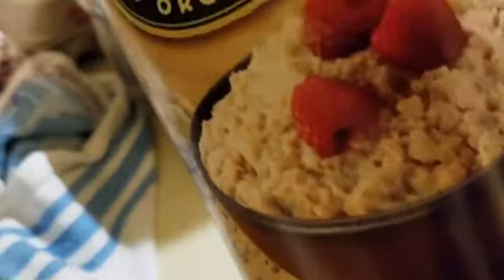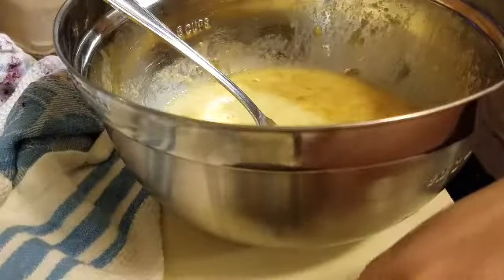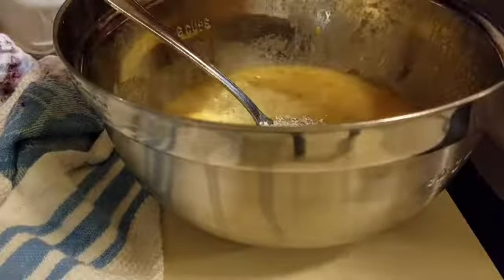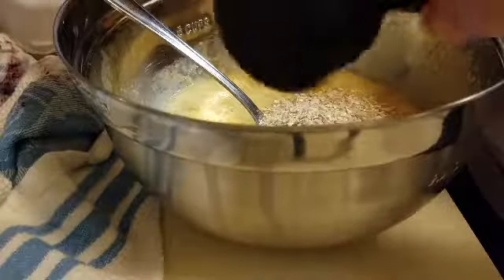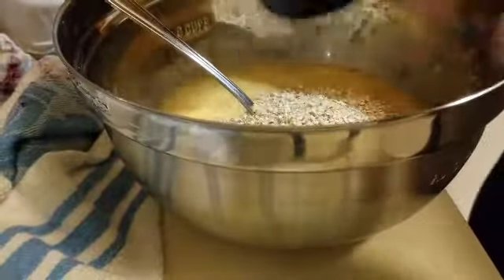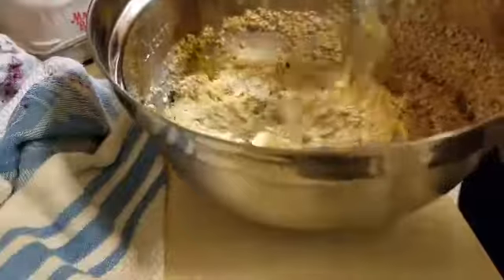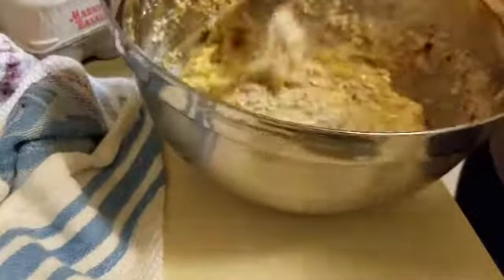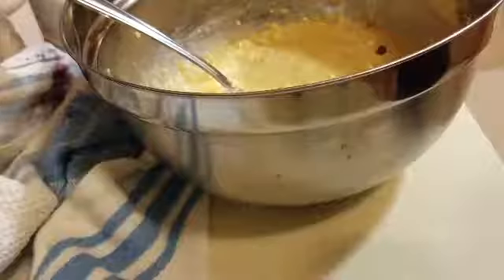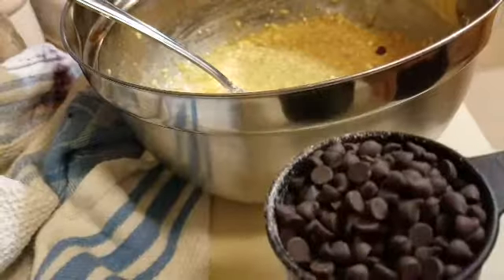Three quarter cups of quick oats. I only have steel cut oats, so I'm going to do my best with this. Rolling oats would probably be better, but I'm going to use what I've got. One quarter cup, two quarter cup, three quarter cup.